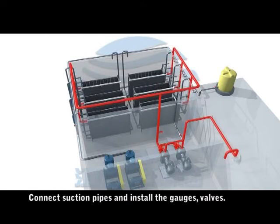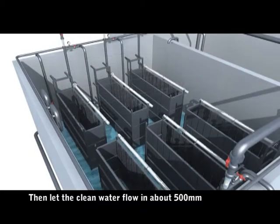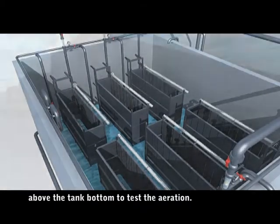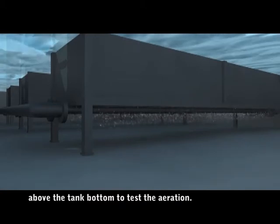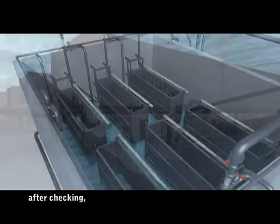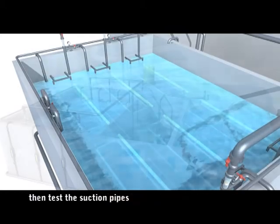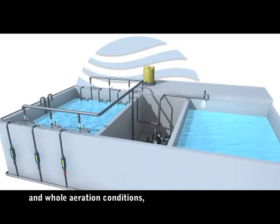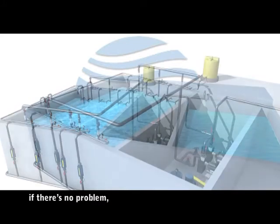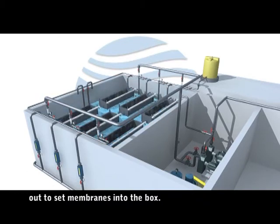Connect the suction pipes and install the gauges, valves, and clean pipes. Let clean water flow in about 500mm above the tank bottom to test the aeration — check whether there is air leakage or non-uniform aeration. After checking, continue releasing water into the tank to submerge the membrane box, then test the suction pipes and aeration conditions. If there is no problem, drop the water level and lift the membrane box out to set membranes into the box.